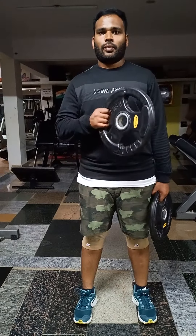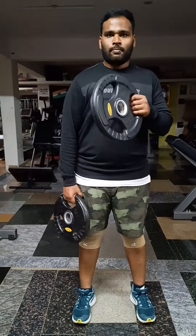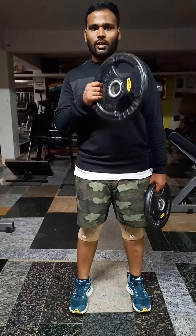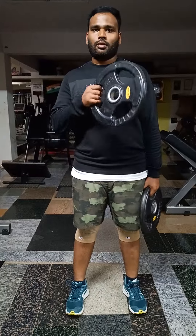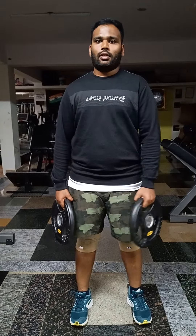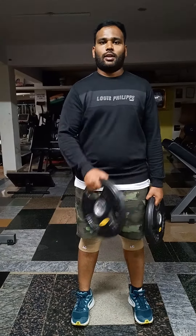Don't pause. 1, down, 2, 3, squeeze and hold. 4, 5, 6, 7, 8, 9, 10.